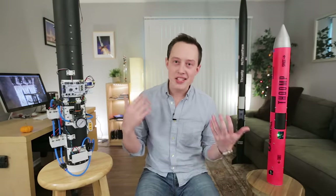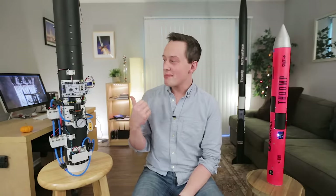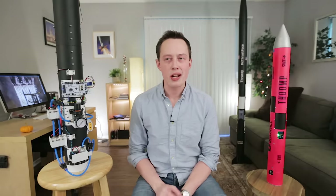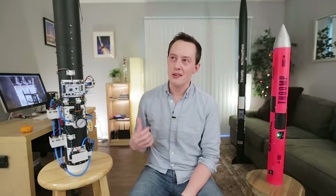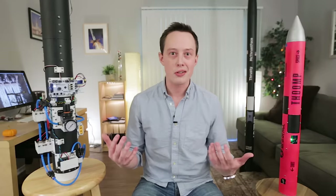Hey there! My name is Joe Barnard and several months ago I started work on a ridiculous project. I had been working on my reaction control system when I realized I could use most of these parts to build a silo launcher for a model rocket. What could go wrong?